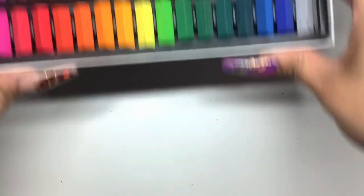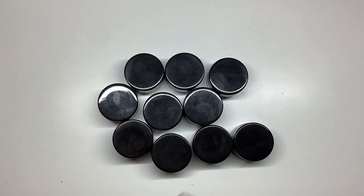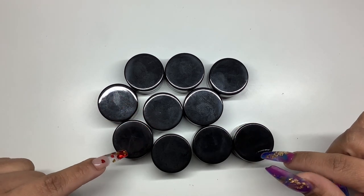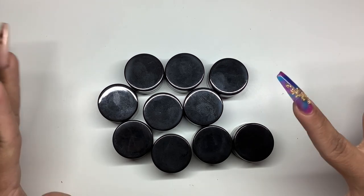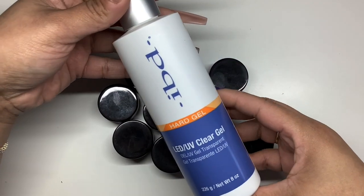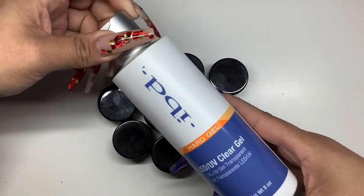To do this, I did end up picking up these little black jars. I am going to leave everything linked. These jars came 72 in a pack, and it was again on Amazon. And then I ended up picking up some IBD hard gel, and this is what I'm going to be creating my custom colors with.